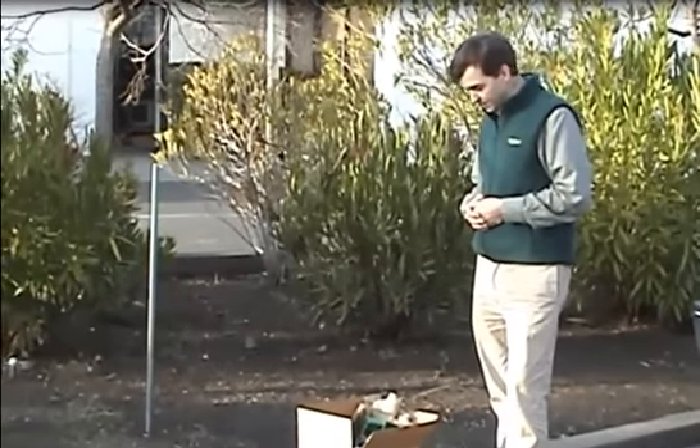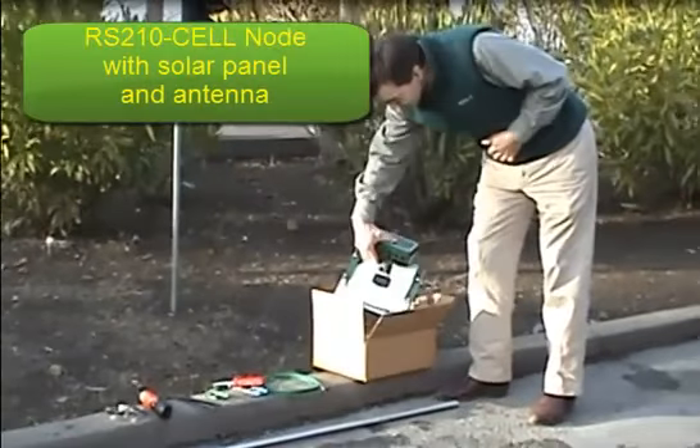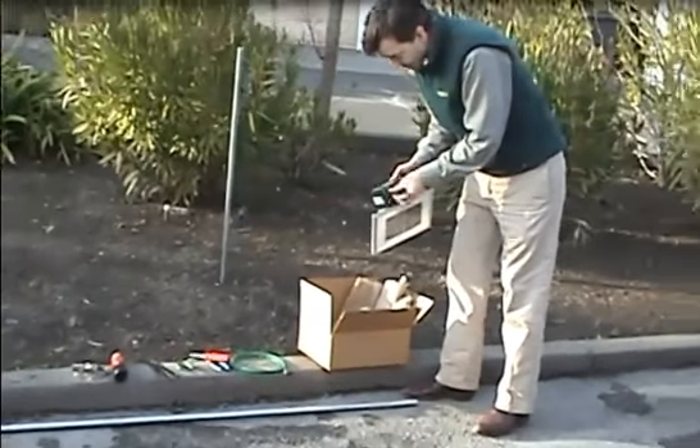What we have here are the materials we're going to be using. Of course the RS210 cell, with the solar panel itself here, and the antenna, which I can put back on. We often take it off for transport.